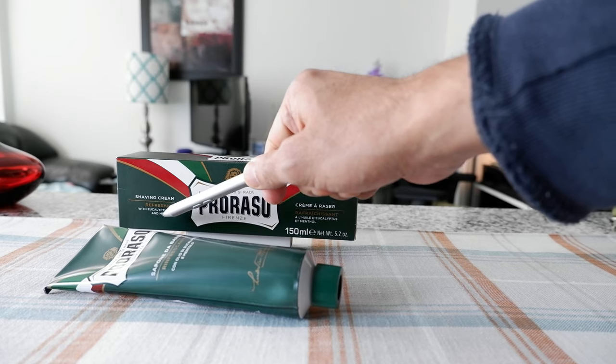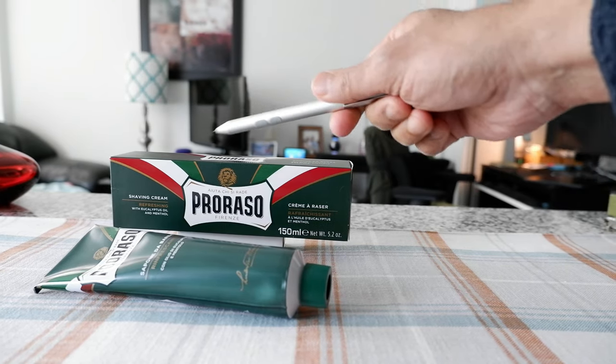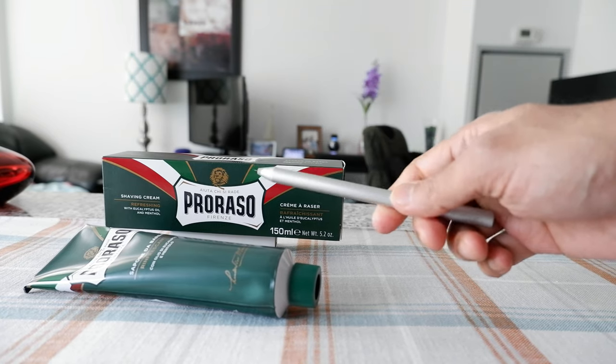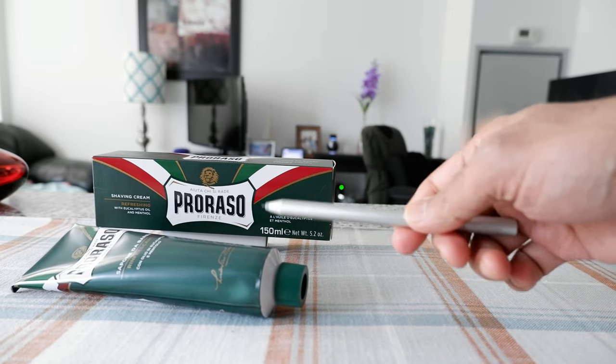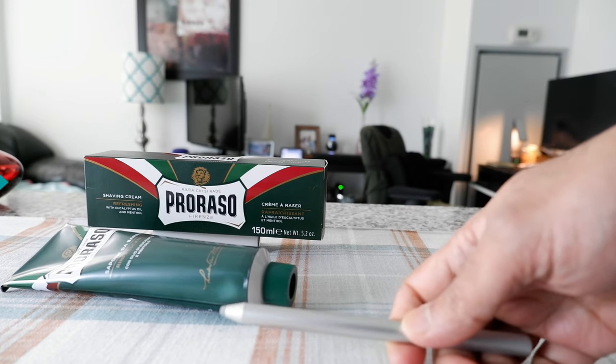This one is actually eucalyptus and menthol, and the packaging has a very nice classic look which I kind of like. We're going to use this to shave today and I'll give you my opinion on how it feels and how good or bad it is.